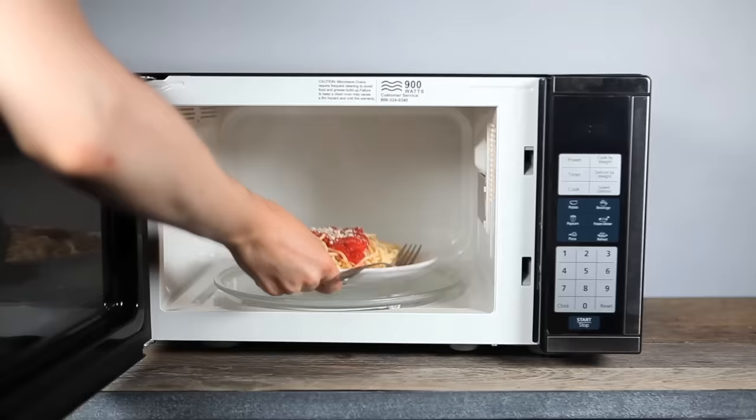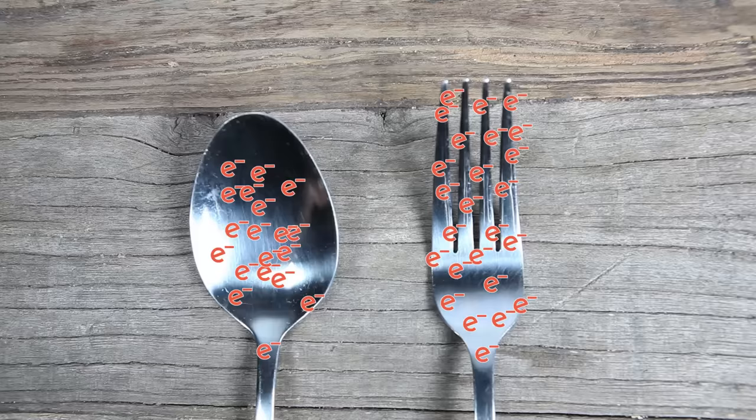How does shape factor into this? In simple terms, spoons spread charge and forks cause charge to build up, which gives you sparks.